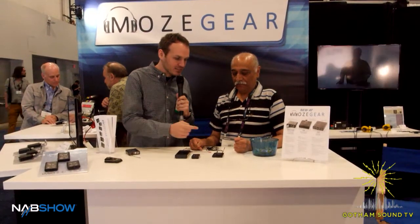We're here at NAB with Tanki from Micron Wireless, and Tanki is showing off his new small transmitter. Tanki, tell us a little bit about that.